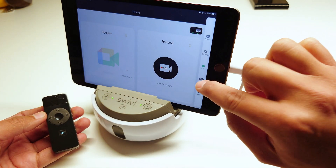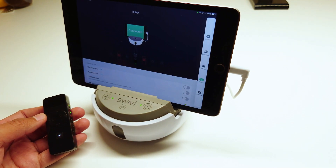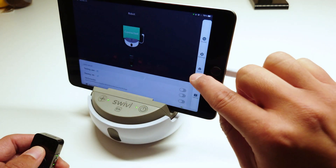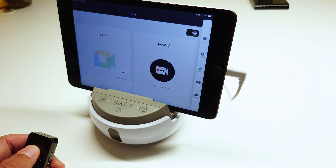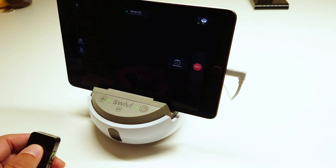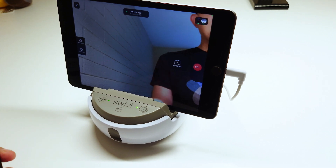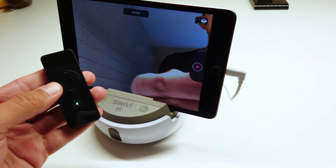Tap on the robot menu to confirm connection. Tap the home button, then tap record to open the camera. Press the record button on your marker computer to start and stop the recording.